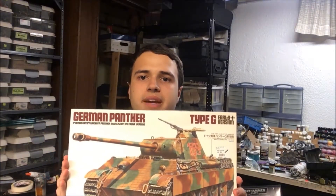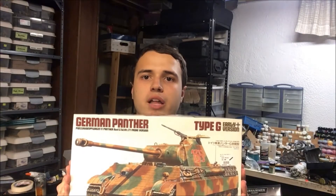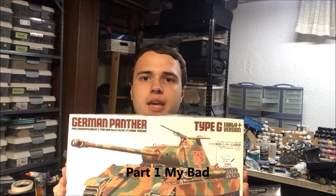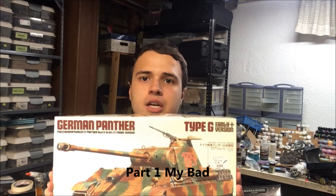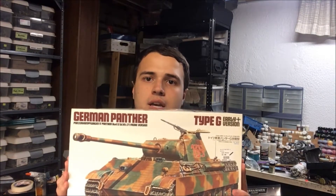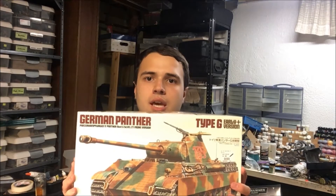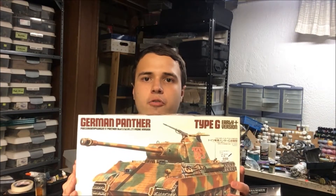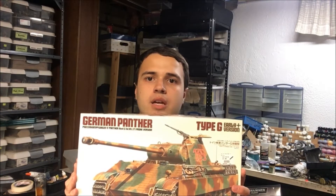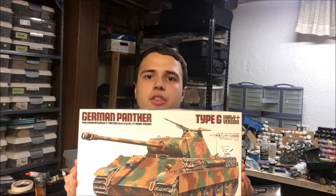Hey guys, it's Adam from Adam's Awesome Projects. Today in this video we're gonna be painting and weathering Tamiya's early Panther G. In this part we're gonna paint the model with the camo pattern, paint the wheels, and do chips. Stay tuned at the end of the video for a special shout-out to a hobby shop where I got this model from. So without further ado, let's get started on painting our Panther G.